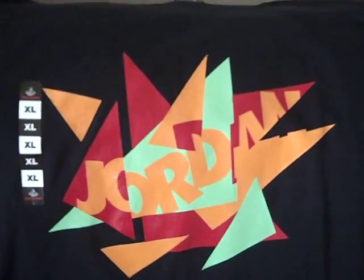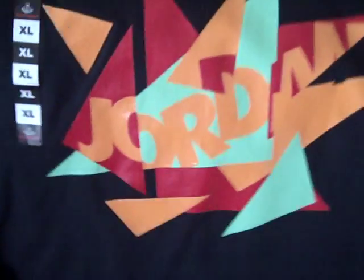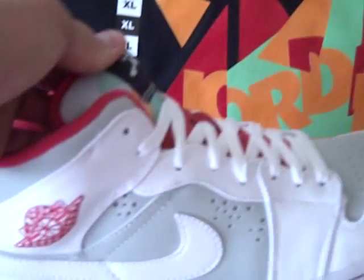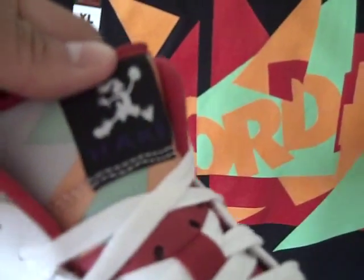This one I got at a Foot Locker. Here's the tag — red Jumpman on the back. And it matches the red on the shoe, and it goes with the green and the orange on the tongue.